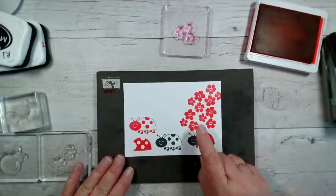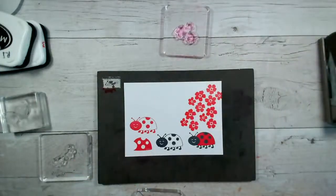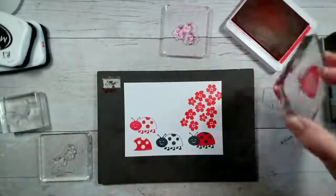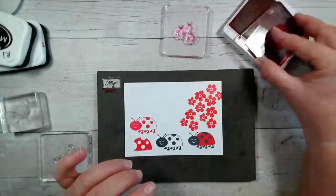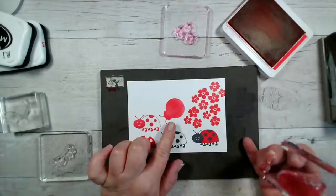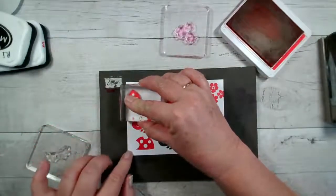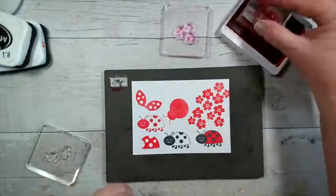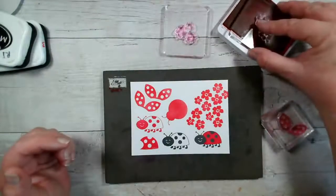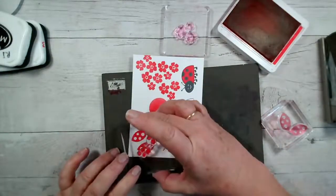I'm happy with the flowers — I really like those, I could see me using them for lots of things. Now let's do the ladybird itself. I'm going to stamp her in red first because the black Memento ink is quite harsh for photopolymer stamps, so I just want to start it off with red. We've got the body and the wings. I'm just going to stamp this in red so I know it's not going to show up — I'm just using it to condition the stamps.